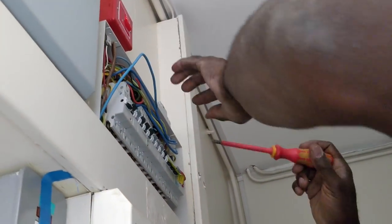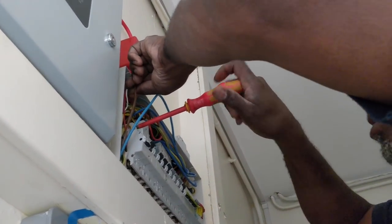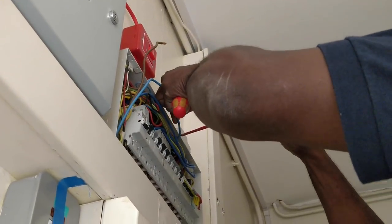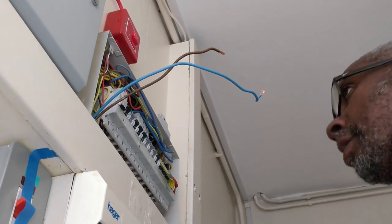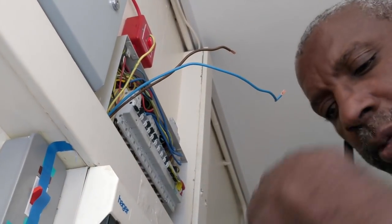I'm going to disconnect and do an insulation resistance test on it to see what's going on. This should be a simple thing because it's a dedicated circuit — it's not like a ring main or a lighting circuit with several things in it. It just goes to the washing machine. So that's disconnected here. I'm going to go to the other end.